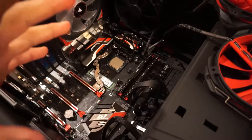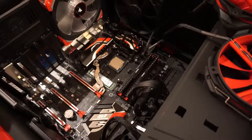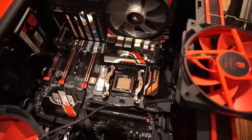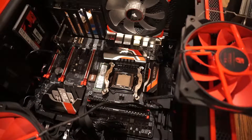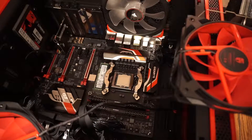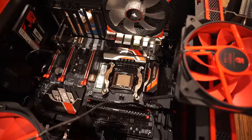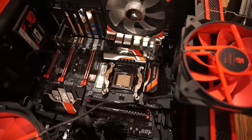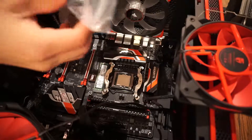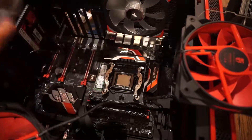Doing this kind of stuff always freaks me out. Focus on the fan — don't focus on the fan. Good enough for me. Now that we have that cleaned up, I still got to clean the fan itself — the heat sink. Here's my little bag of goodies. Now that you have this, all you got to do is...